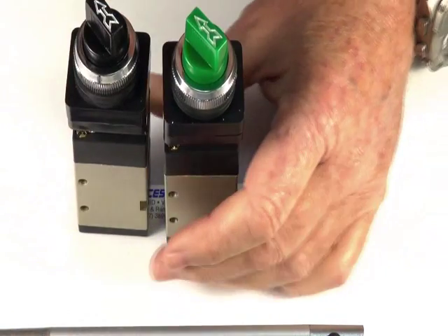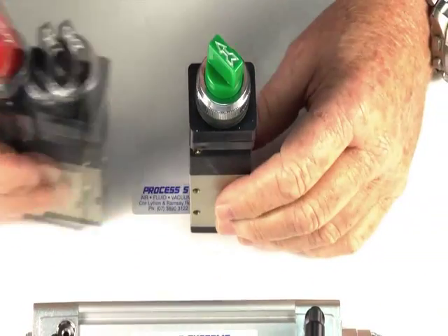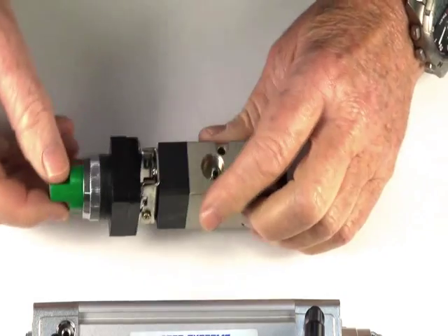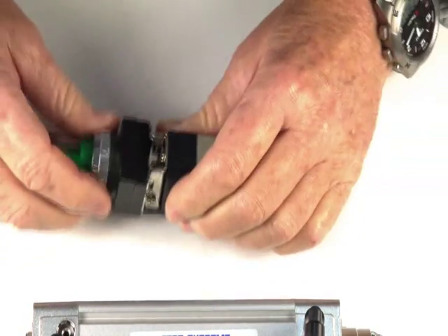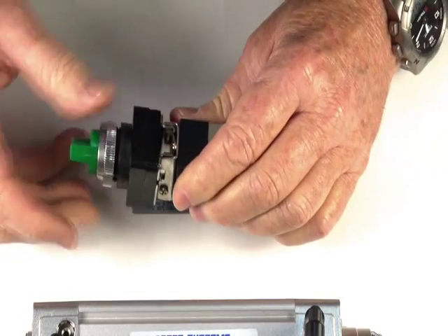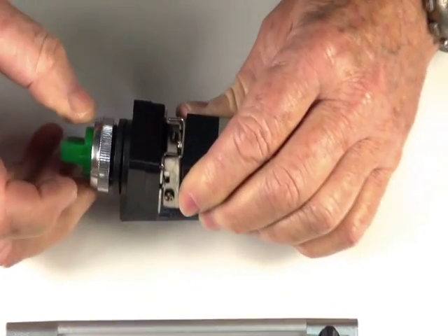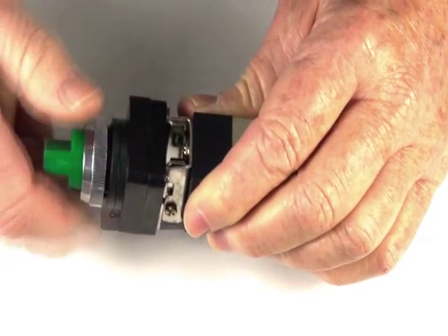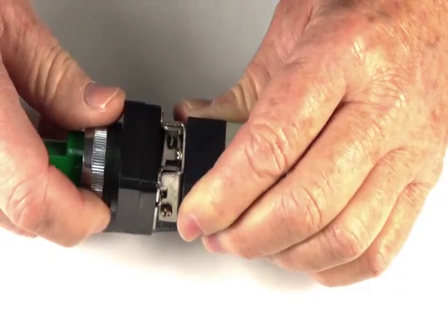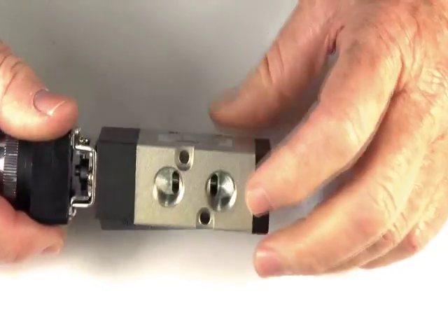It's available in green, red, and black knobs. The valve can be panel mounted. I'm doing this with the bezel, taking the washer — there are two rubber gaskets, one gasket between either side of the panel — putting the bezel back on again. It can also be mounted through these two holes there, or base mounted.